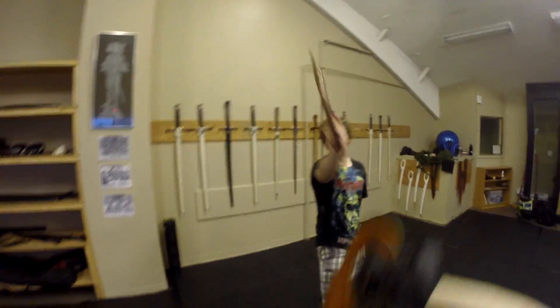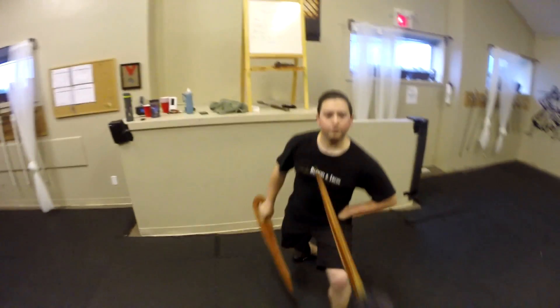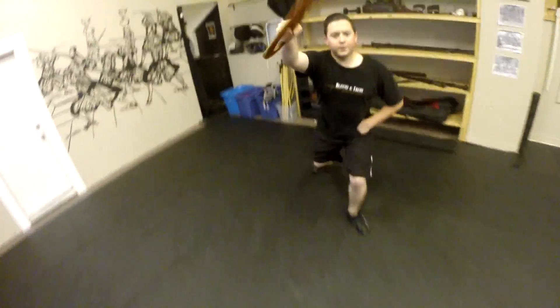I leaned again, didn't I? Still a bit of a lean. I was supposed to know this. That was the tip — oh, you almost had me. There you go, that was the arm.